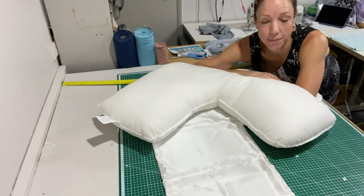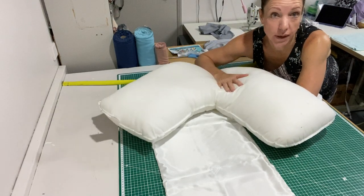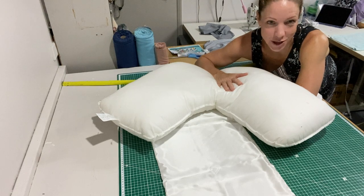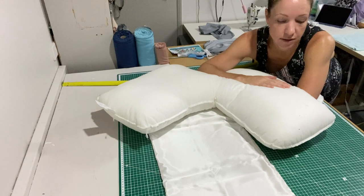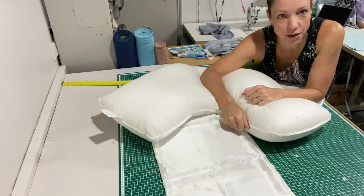Hi, I'm Rennie from Portababy. Today I'd like to show you how to measure your V-shaped pillow to get the perfect mulberry silk pillowcase from our shop. We do not ever want the silk to be tight on the pillowcase because it will actually pull on the seams and we don't want it to tear over time.